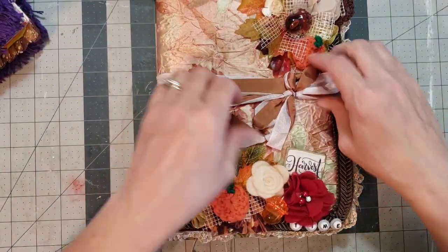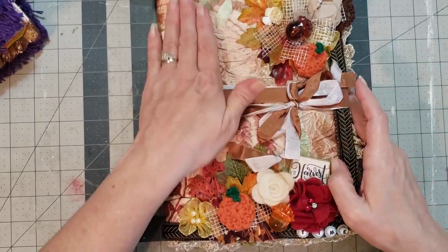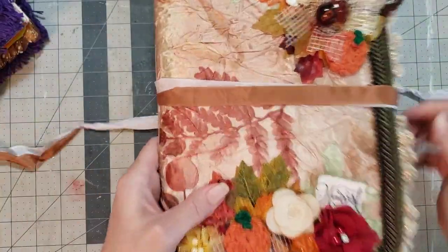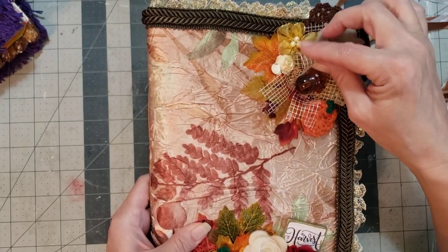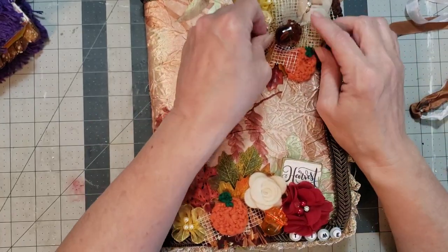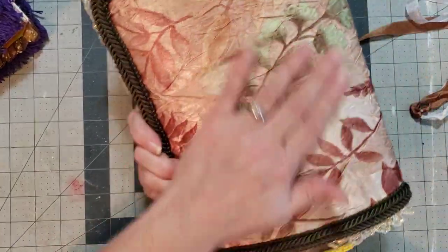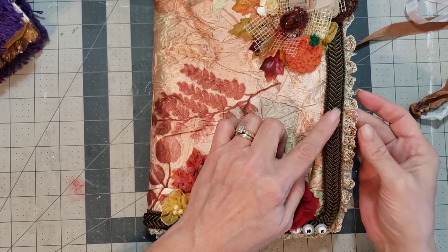Super cute — oh y'all, I wish you could feel the fabric on this. She's got it tied up with these super cute little ribbons tied together. She's made a little bow out of this mesh material — it's kind of plasticky but it's so fun, a really great textile thing. Then she's got the crocheted pumpkin under there and the felt flower — you could just feel around on this journal all day long.